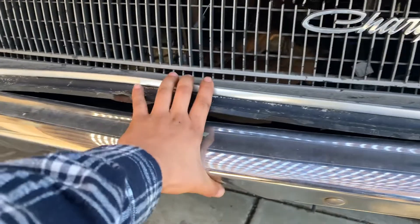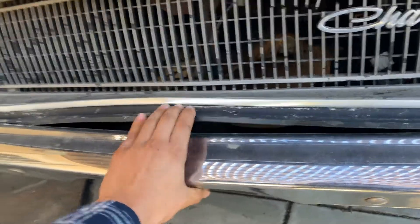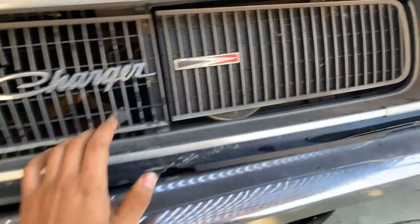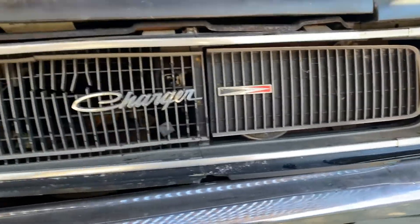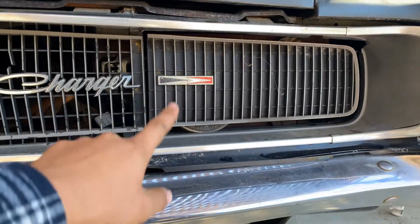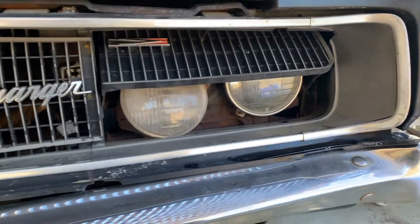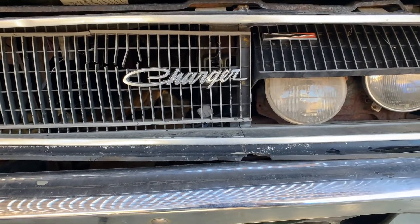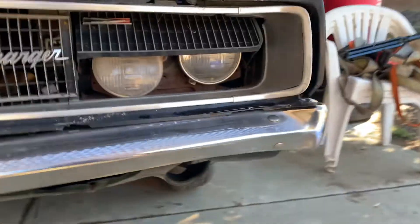It's going to need a new grill - I don't think this could be fixed. The cool thing about these is I did not know that this year Charger and earlier had vacuum-powered hidden headlights. On the 70 Charger that my dad had, it was electrical, not vacuum-powered. Alright, let me start setting up for this.